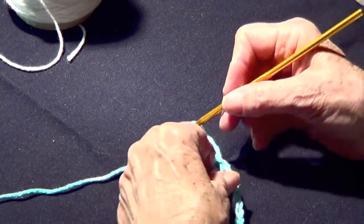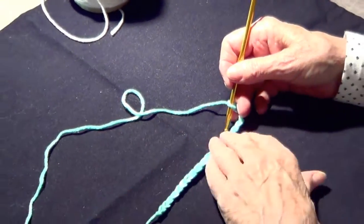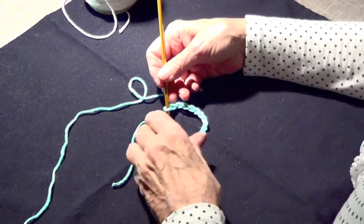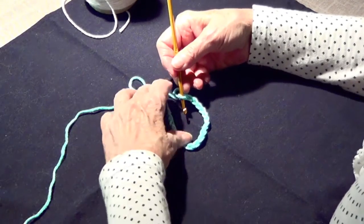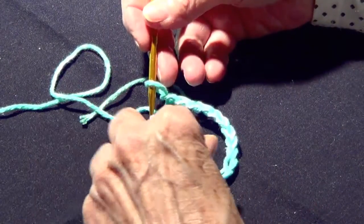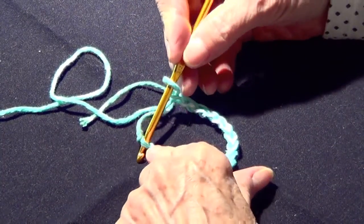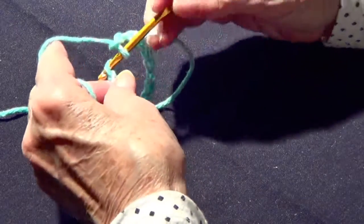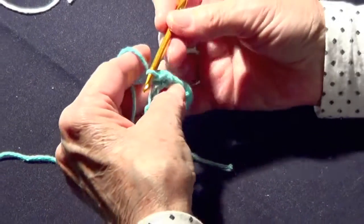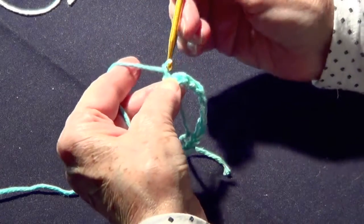Now we're going to make sure that all the stitches are looking up. I put it under a flat surface and I am going to make it go around — all the stitches are looking up like so. Now I'm going to take the first chain that I made and pass a slip stitch. That is called a slip stitch; that will be my first one. I chain one.